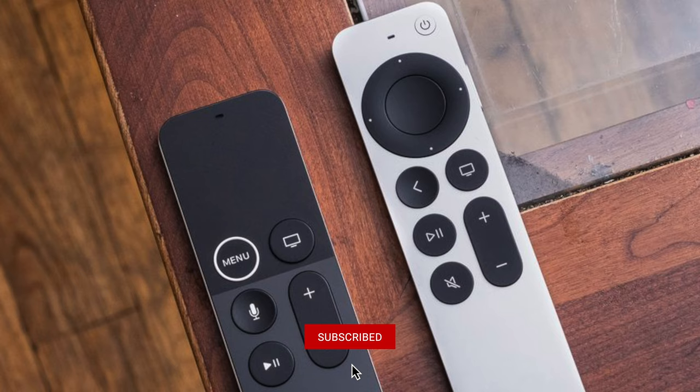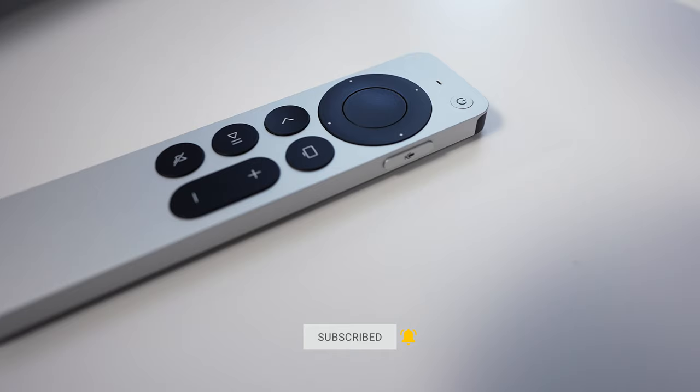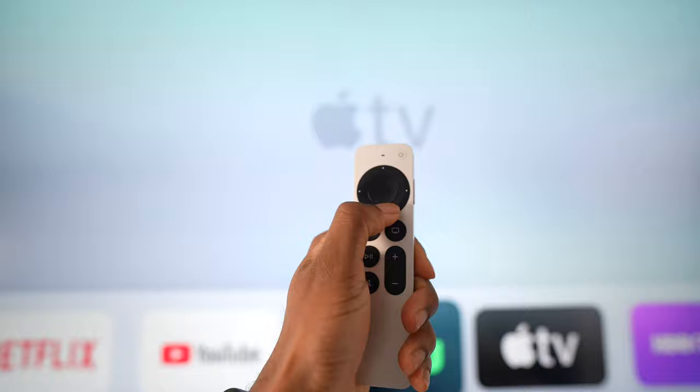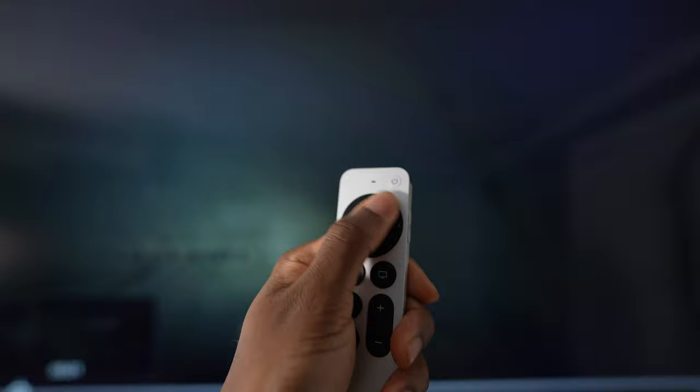Now let's talk about the brand new Siri remote. Going away with the touchpad, the menu and on with the mute button, the power button and the Siri button being located to the side just like your iPhone. Apple gave us a directional button, but if you want to still use the swipe gestures you can still do so using the directional pad. That's very clever because seeking through your media — like fast forwarding — you can drag your finger across the directional pad and get from point A to point B within seconds without tapping repeatedly.